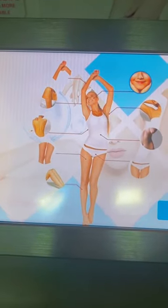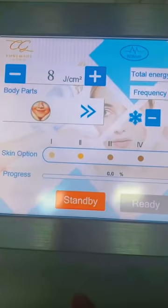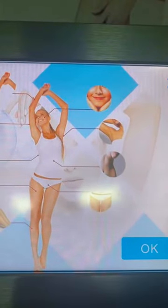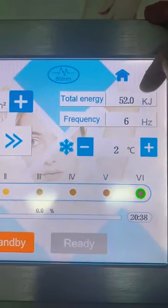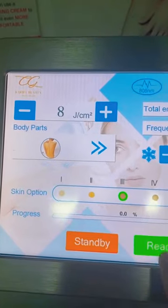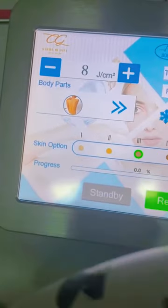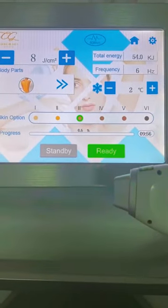If I select the face, the system will recommend the frequency and total energy for you. Here you can see the progress of the treatment. For example, the back has a total energy of 52 and a frequency of 6. Once you start the treatment, you can see the progress changing in real time.